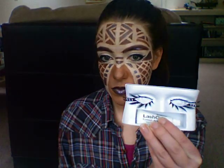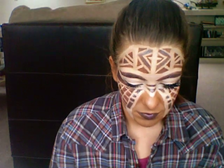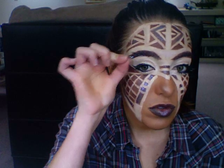Let's add lashes, because those are fun too. These I got from the drugstore — they're Ardell Cleopatra lashes, tops and bottoms. They wing out really far and have a cool little rhinestone on them, so they're a really fun effect. And that is your finished tribal look! I hope you guys enjoyed it — please let me know any other requests you have, and until my next video, I will see you all soon, bye!